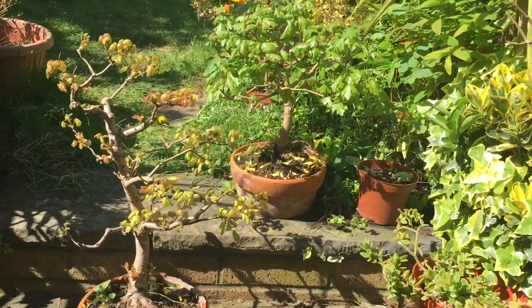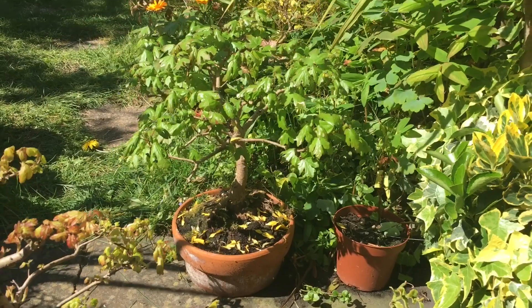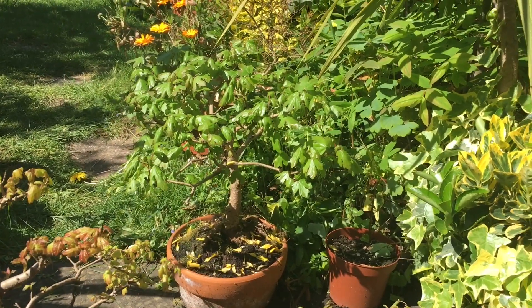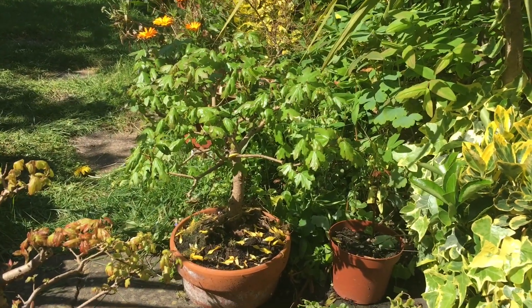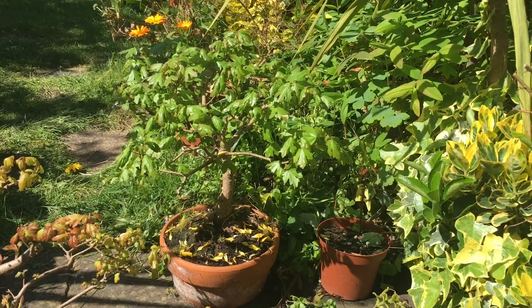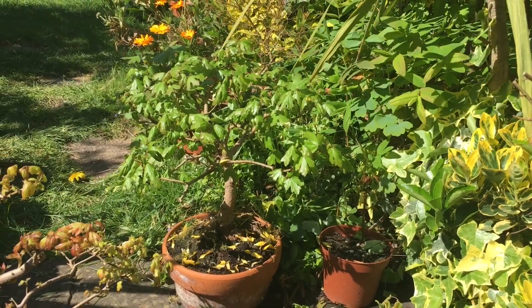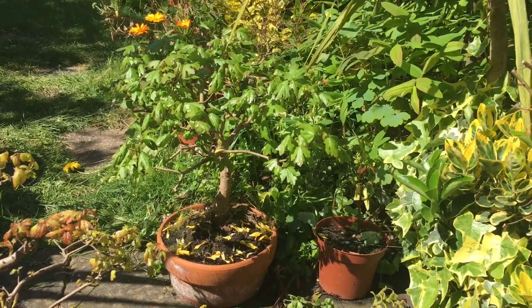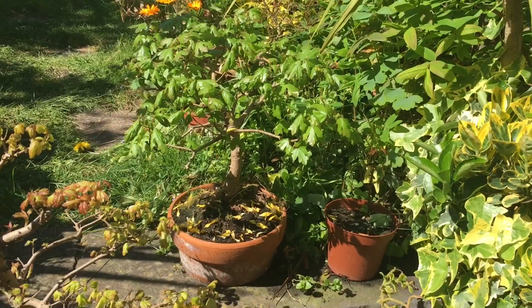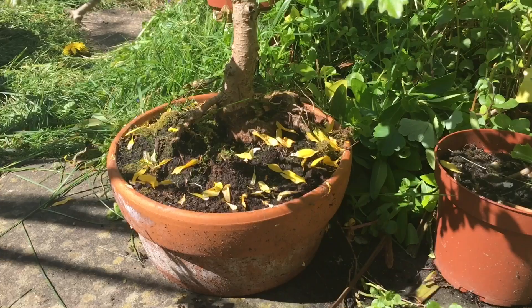There's another field maple which I didn't show you last time and this is also developing well. I've had a little problem with greenfly/blackfly — I sprayed the tree and the leaves didn't seem to react too well to the spray, but it seems to be recovering now. There's a very thick root at the base of the tree which I quite like — I'll show a close-up of that.